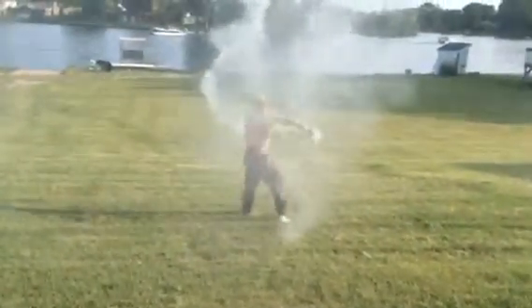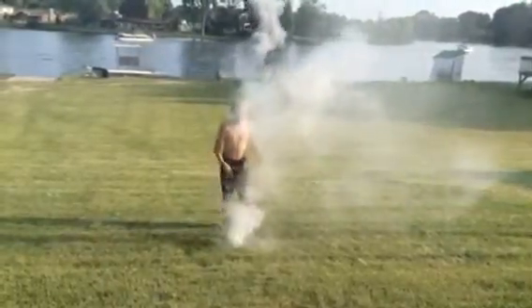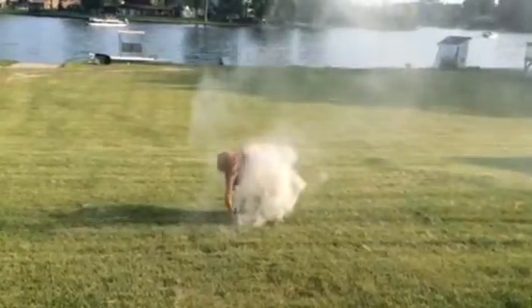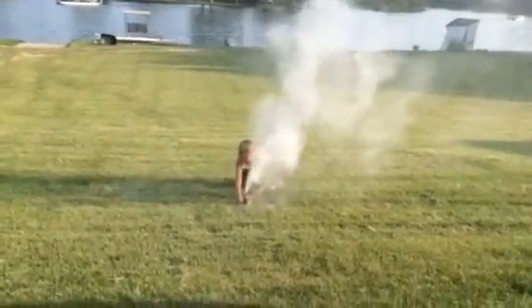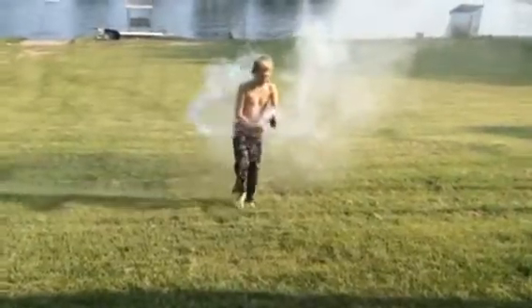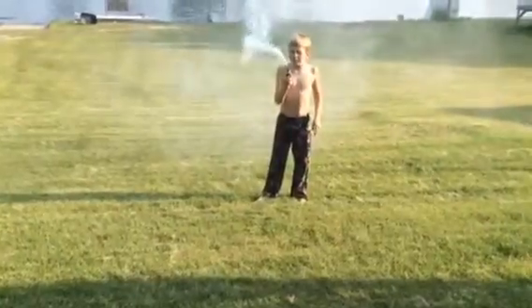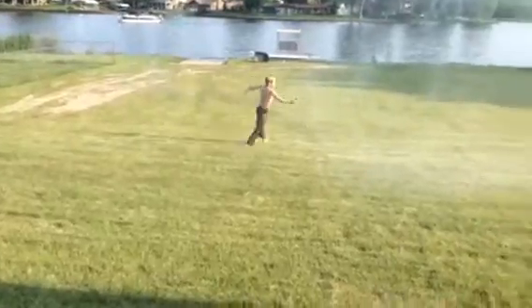So, does that answer your question? Yeah, it does make a lot of smoke. And I think it's about done. Isn't this amazing? Woohoo! Thanks for filming!